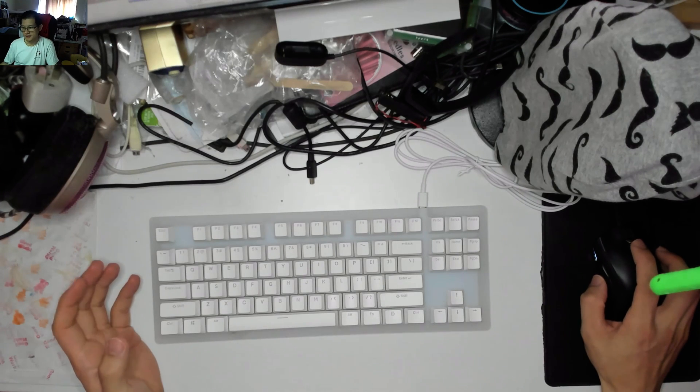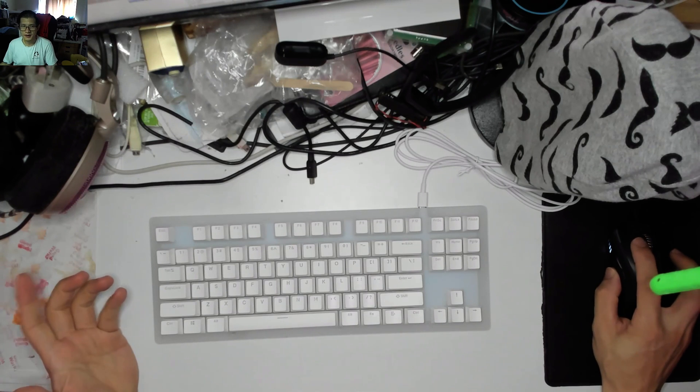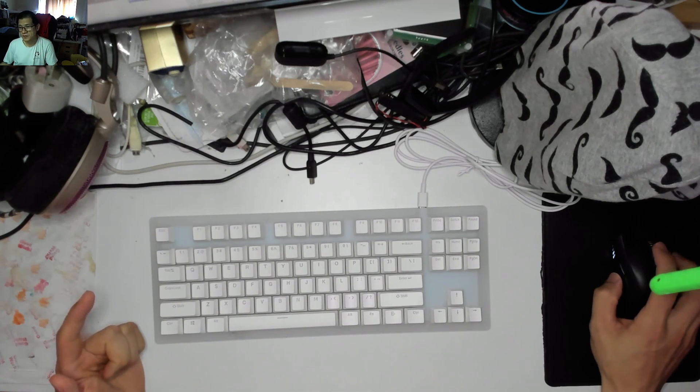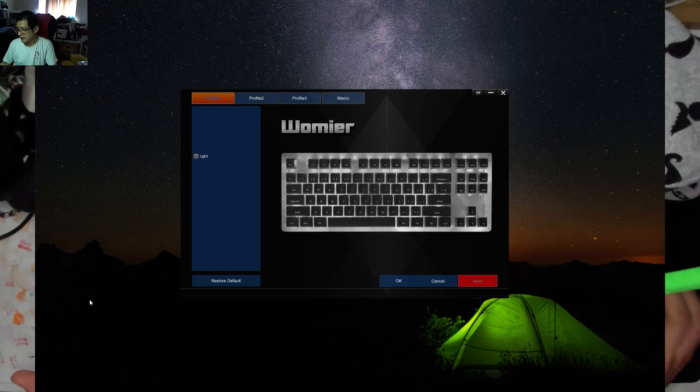There is software for the Wormia keyboard — you'll have to go and Google it and find it separately, but it is out there and it does exist and it looks like this. It doesn't work until you actually plug in the keyboard; it won't boot because it says device not found, but once you actually have it plugged in it pops up.